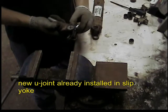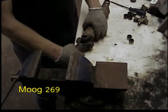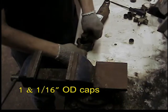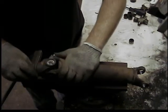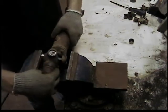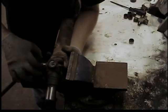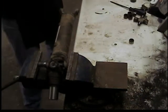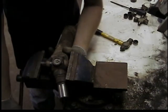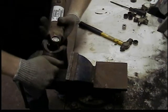Here I've got the new universal joint installed in the yoke — shown that in the arbor press video. I'm going to take the caps off of it and place it in the cast yoke on the drive shaft, then work the first cap in. You have to be real careful not to knock the needle bearings out. I put the cross up into the cap and then use the vise with my small socket on the cap side, pushing the cap into the yoke on the drive shaft. Just like taking it out, you have to tap it every now and then if it wants to stop.